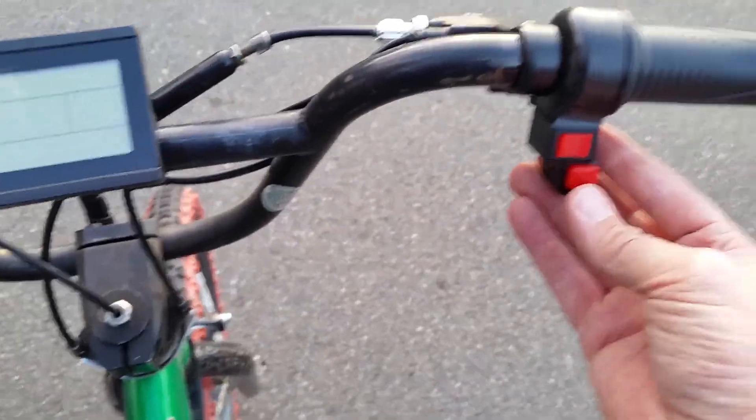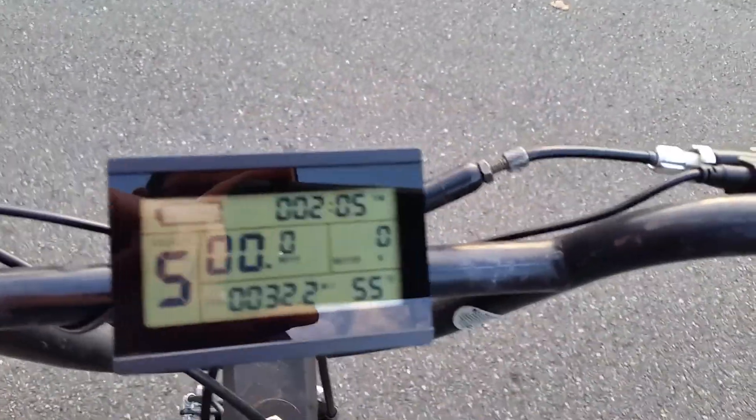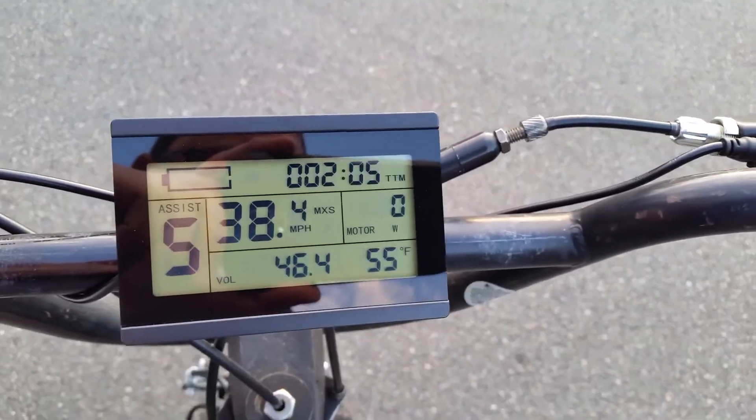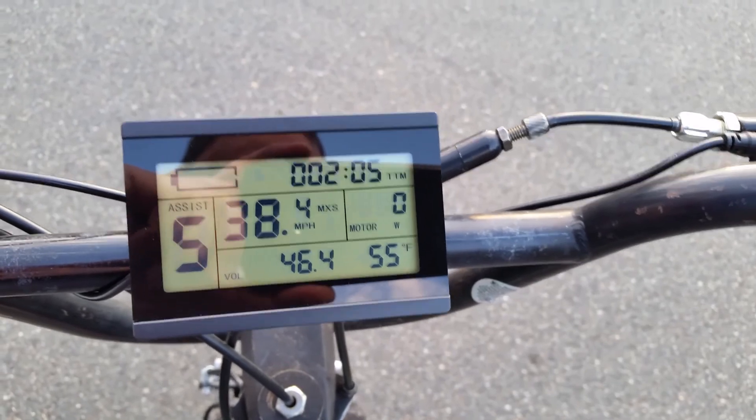The power-on button is here — you press that button in, and then the control on the right turns the display on. If you press the center button a couple of times, you'll get the nominal voltage. We're running at about 46.4 volts right now.